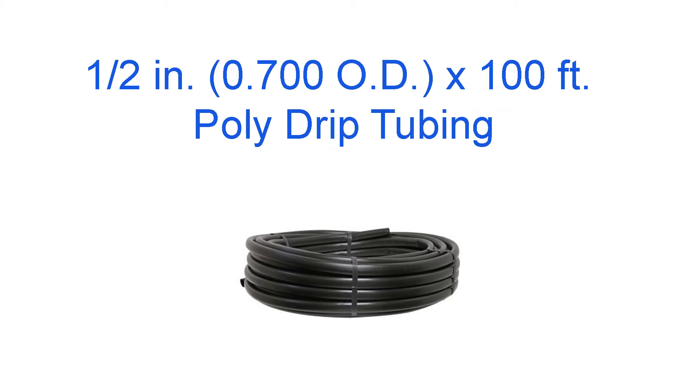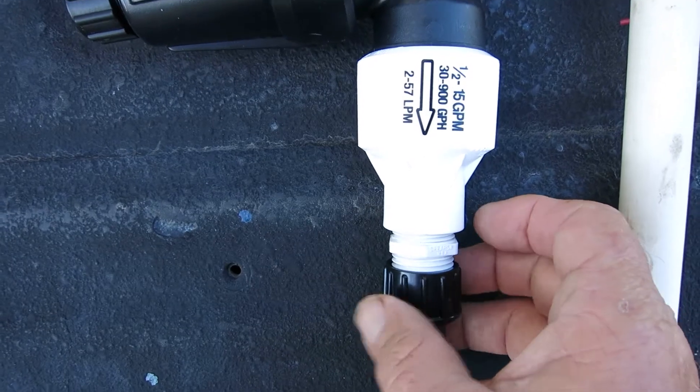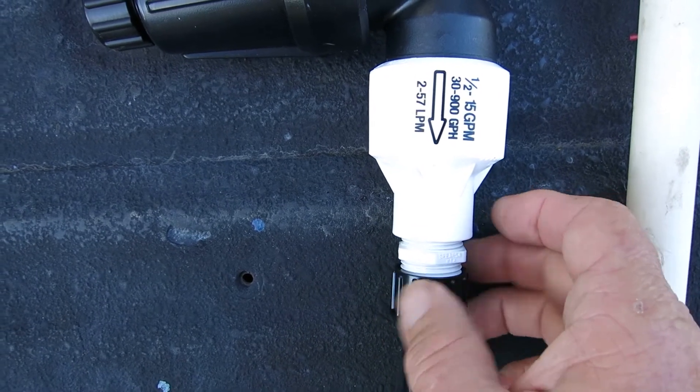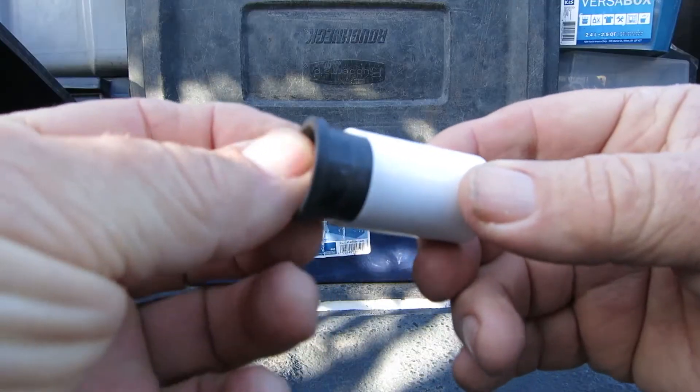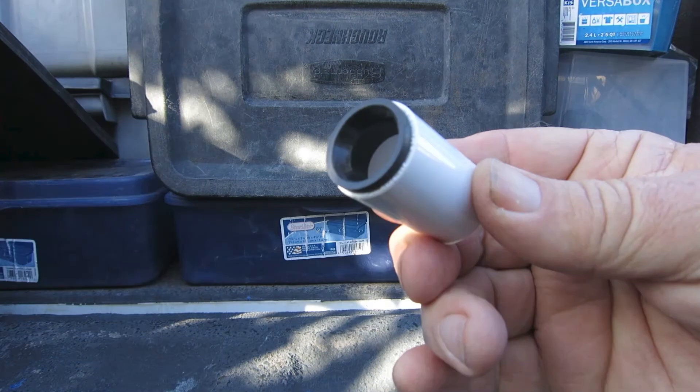The main drip tubing, which we commonly call half inch — to connect this tubing to your water source, you'll want to use this method, which is a hose thread swivel adapter. Avoid using a glued-in fitting. When it comes time to replace the half inch drip tubing for whatever reason, there's no way to reconnect it to the PVC pipe without having to cut the pipe, usually underground, and start over.